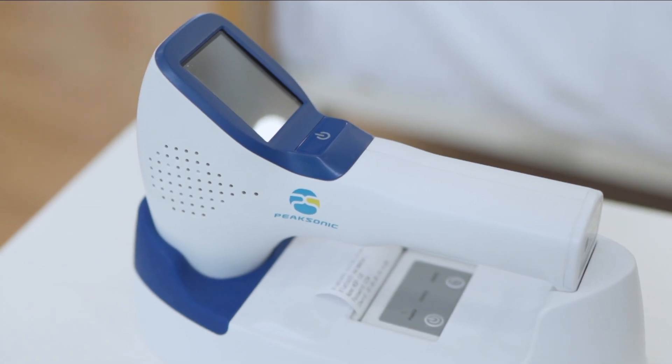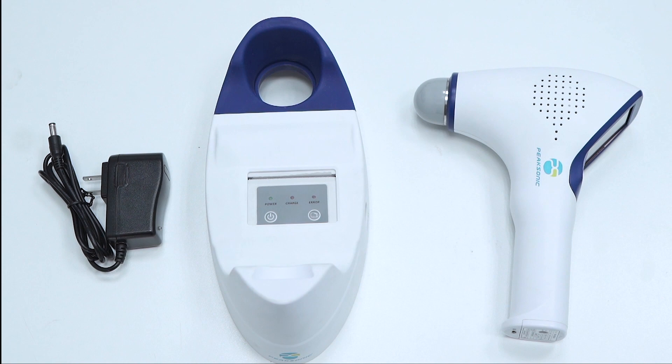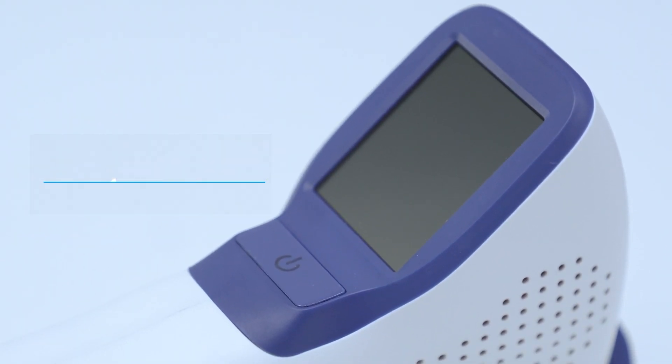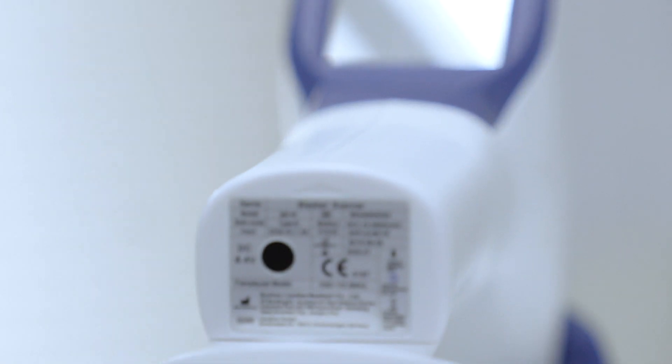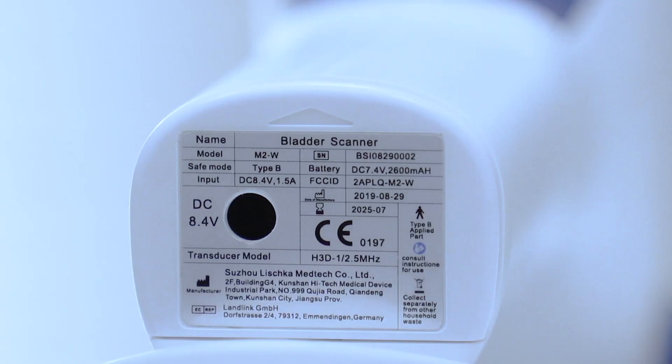Peak Sonic Bladder Scanner is a handheld structure consisting of a probe and docking station. It has a 2.4 inch touch screen. Below the touch screen is the power and scan button. The charging socket and USB port are at the back of the device. The battery can be inserted or removed from the back.